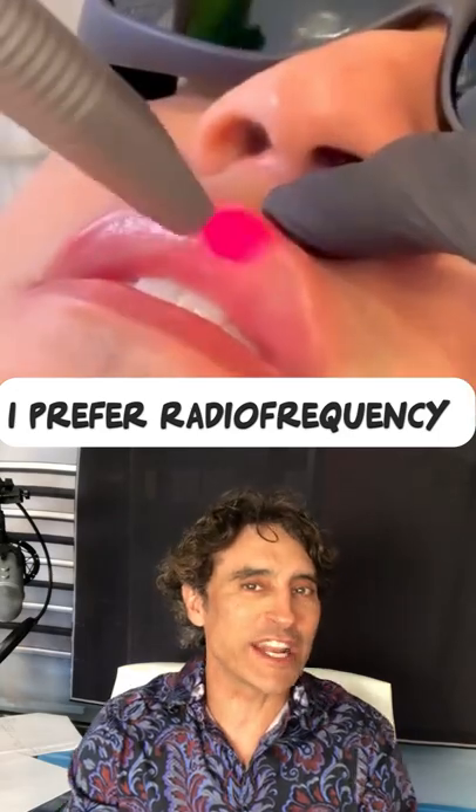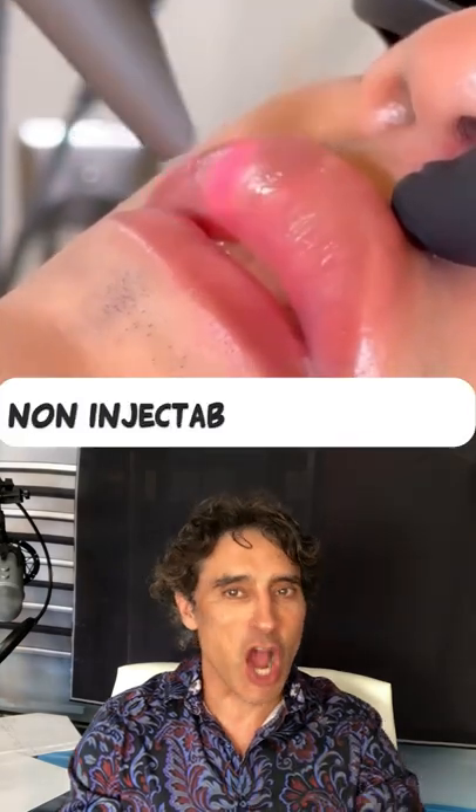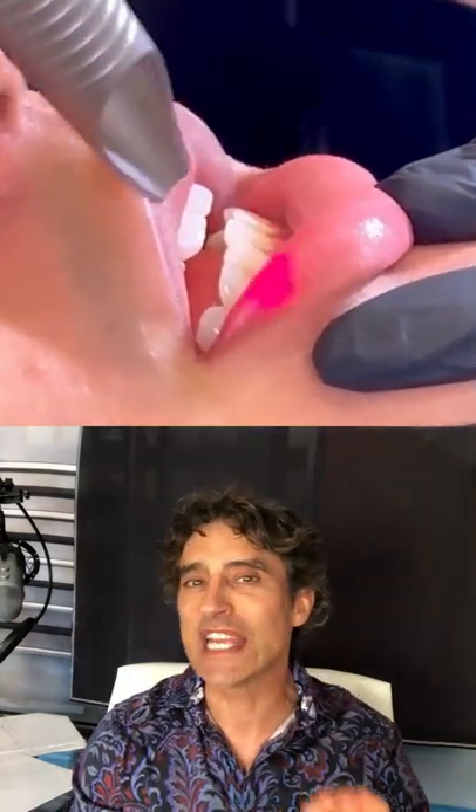I prefer radio frequency or RF energy. You're going to see a lot more of these non-injectable type of lip plumping treatments out there. Are you using this? You see it go back and forth, and that is what's heating.